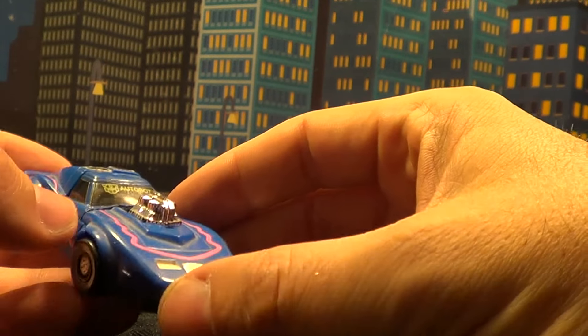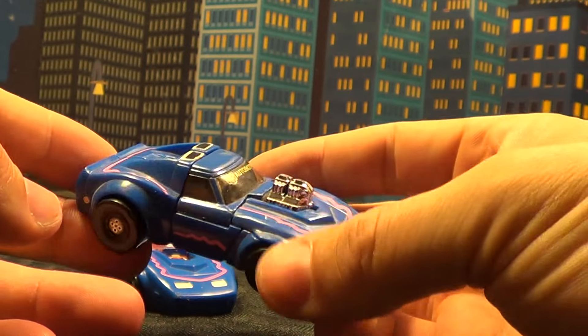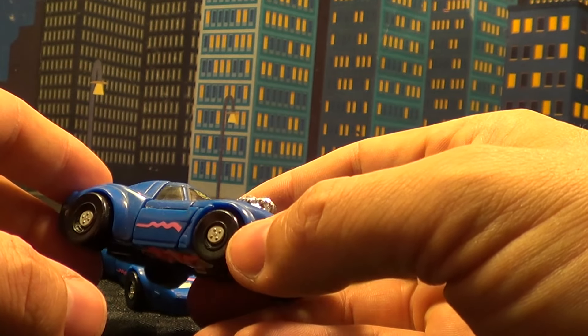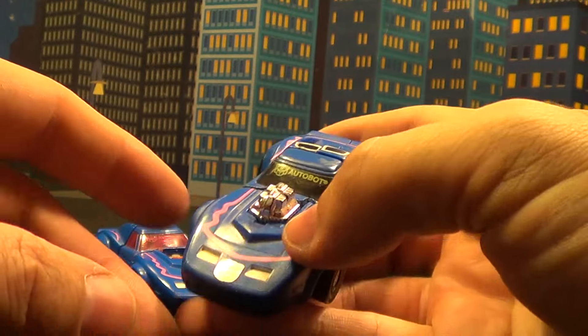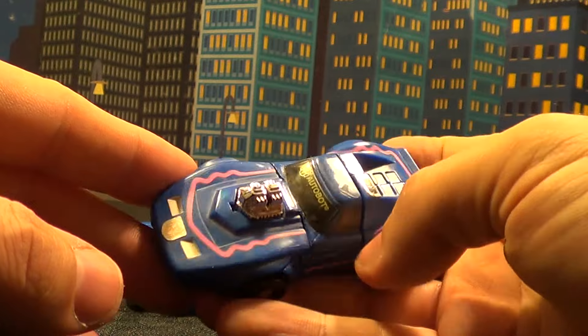Trax is obviously bigger, different transformation and everything. But he doesn't look as crazy as this. This almost feels like a blown up version of the Mini-Bots, because if you guys ever had Windcharger or Tailgate, they were Corvettes too.